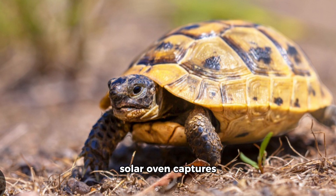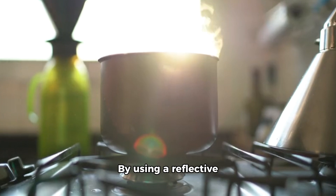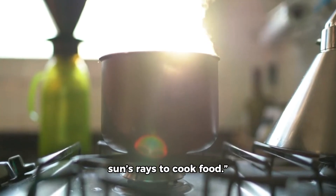Tina explained: A solar oven captures sunlight and converts it into heat. By using a reflective surface, we can focus the sun's rays to cook food.